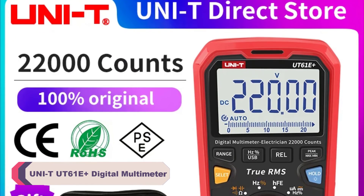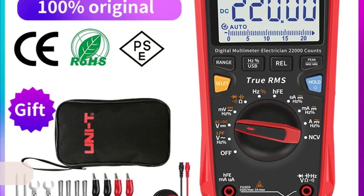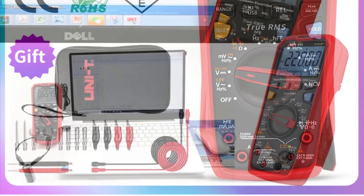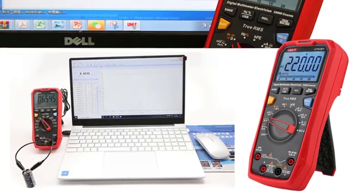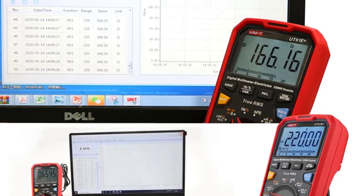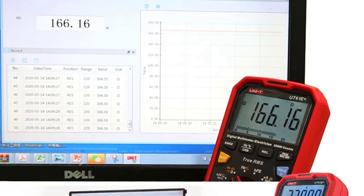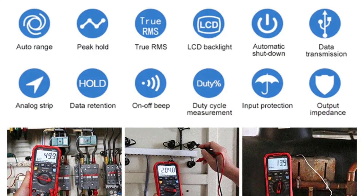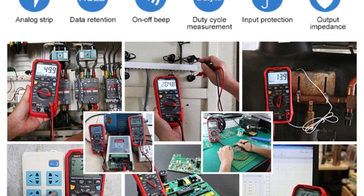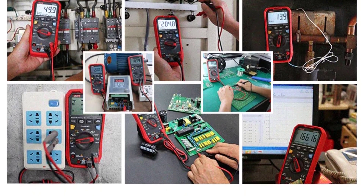Number 1: Unity UT61E Plus Digital Multimeter. One of the standout features of this multimeter is its smart device capability, allowing it to connect to your smartphone or tablet via Bluetooth. This feature opens up a world of possibilities, making it easy to record and analyze data from your measurements. It's a handy feature for those who want to keep a digital log of their readings or perform more advanced data analysis. In terms of its basic measurement capabilities, the UT61E Plus offers a wide range of options. It can handle both DC and AC currents with the ability to measure current up to 10A, making it suitable for a variety of applications. The accuracy of these measurements is impressive, with a margin of error within acceptable limits for most tasks.